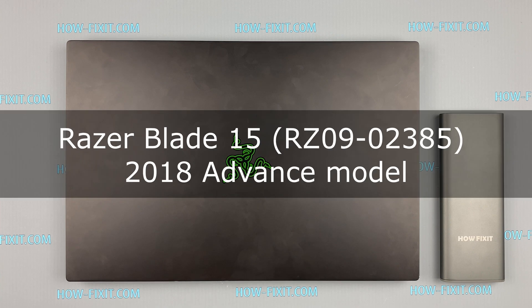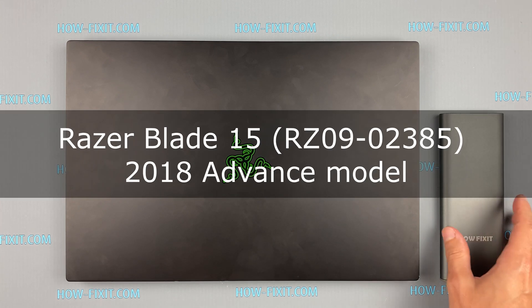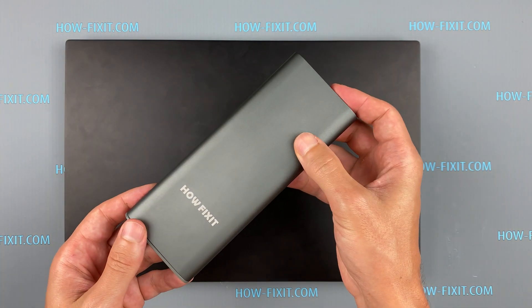Hello everyone! Welcome to HowFixit. In this video I'm going to show you how to remove the top screen cover on a laptop.